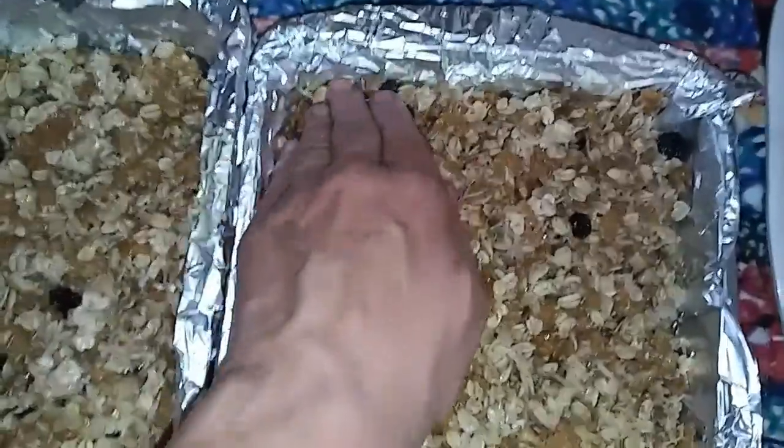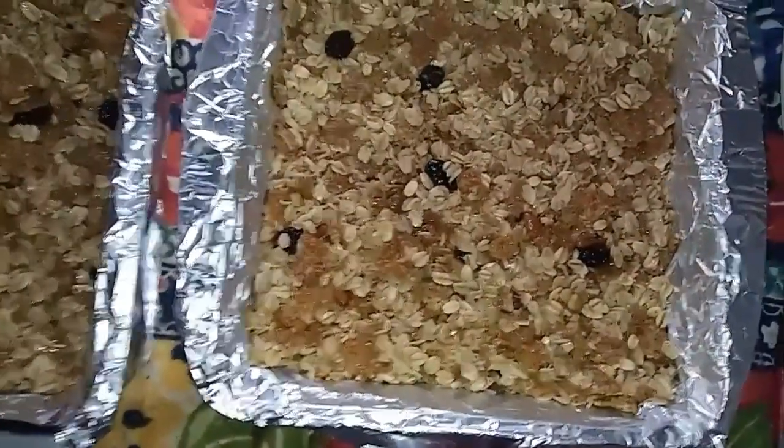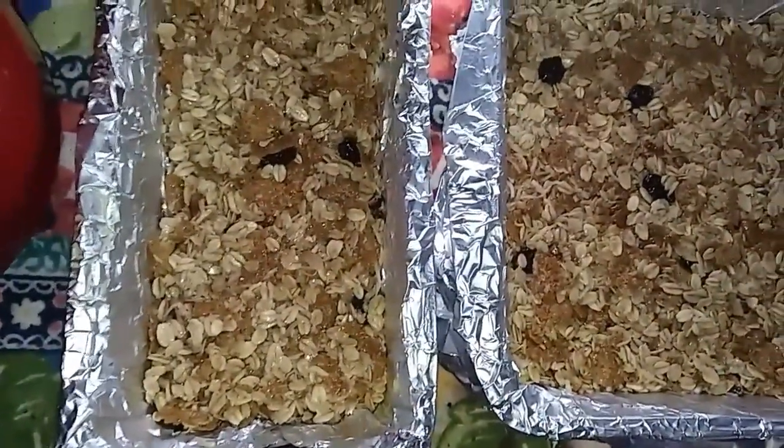Line your pans with foil and spray them real well with cooking spray. Dump it into your pan or pans. You can press it down with your hands, but I found it easiest to just get a piece of wax paper and press it down that way — perfect. Then put it in your refrigerator and let it chill.